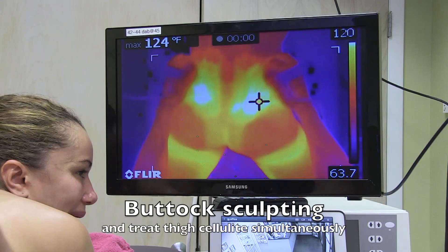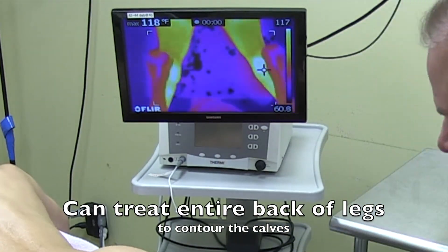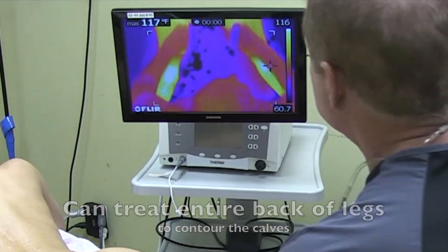You can do the front of the thighs and belly at the same time, or while sculpting the buttocks you can treat the cellulite simultaneously. The entire back of the legs can be done at the same time to contour the calves.